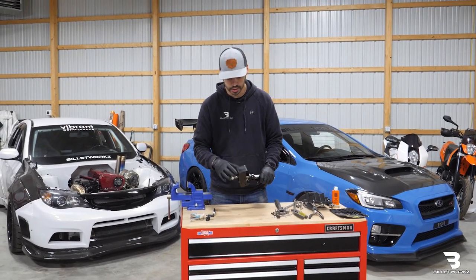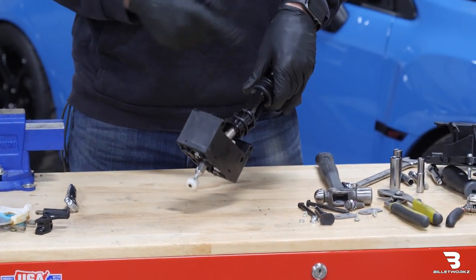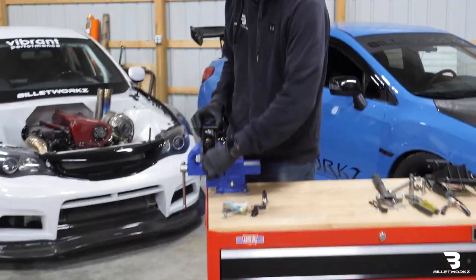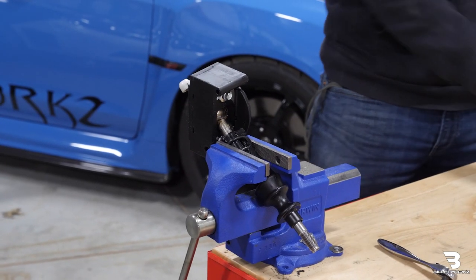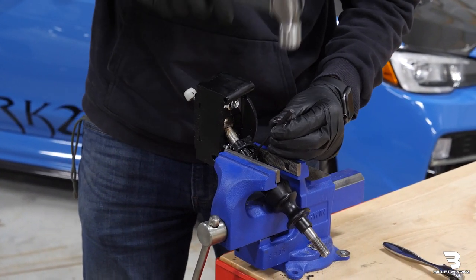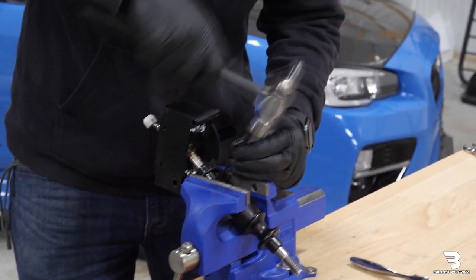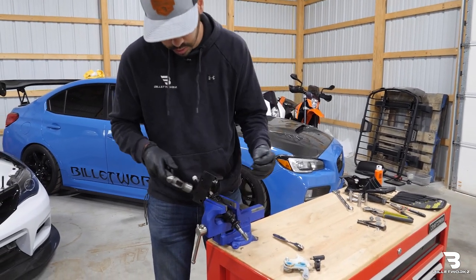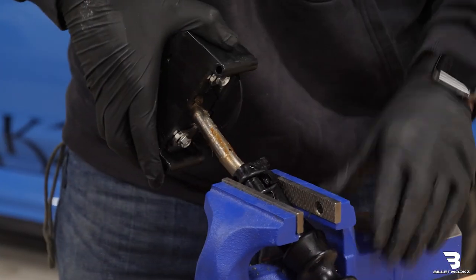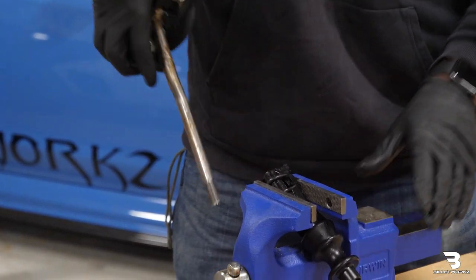Before I remove and loosen anything else, I'm going to knock out this roll pin. This will allow me to remove the lockout from the factory shifter rod. I'm going to use the vise for that, and I'm going to take a 1/8 inch punch. I'm just going to drive this roll pin through the shaft — it'll drop through. Then I can essentially pull the shifter rod through the lockout. It'll take some force to pull it out.